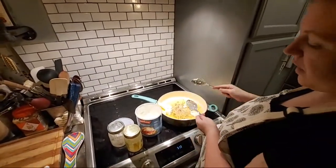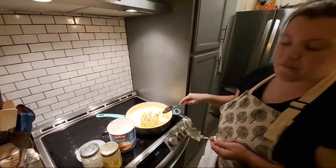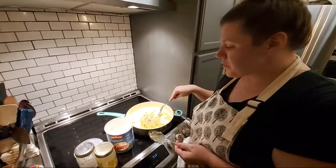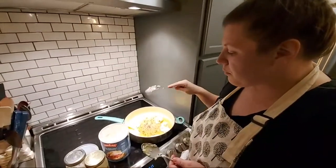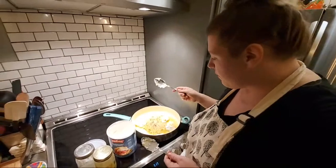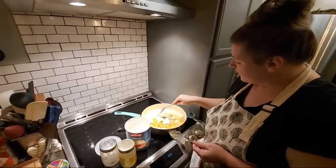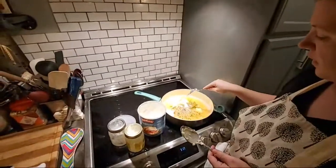I'm going to use some of this fat for gravy. Once we get some good pan drippings in here from the beef, this will turn into a roux for my gravy.